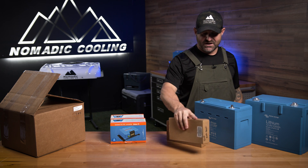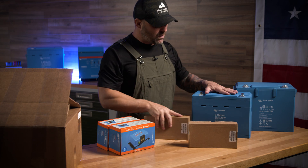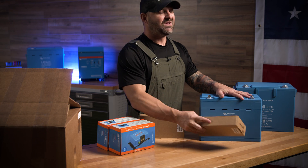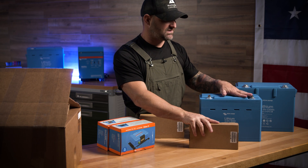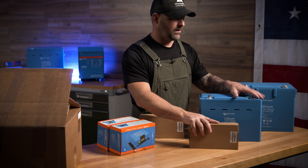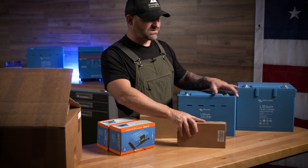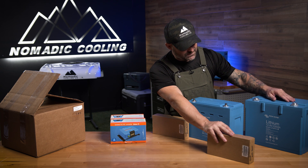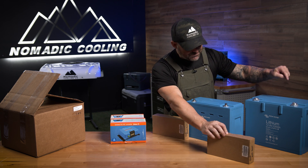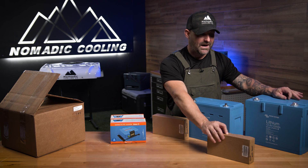If you use one Victron Orion at 50 amps of driving for this 200 amp hour battery — 50 divided by 200 — that's about four hours of driving to charge this battery. Let's say you have a little bit bigger battery bank, so we'll slide this Victron Buck Boost over to this 330 amp hour battery. At 50 amps, it's going to take over six hours of driving to charge this one battery.